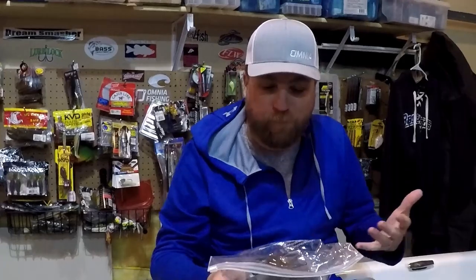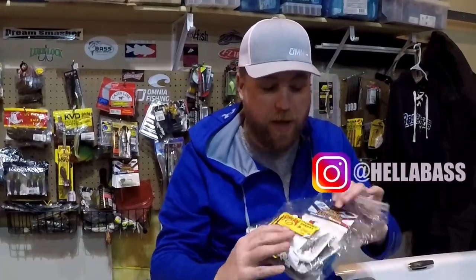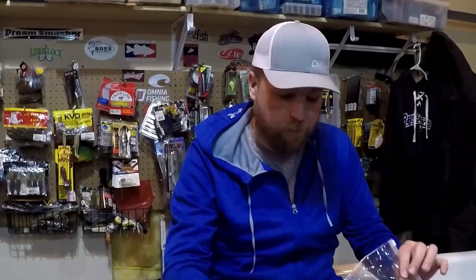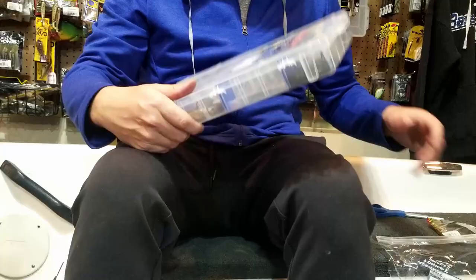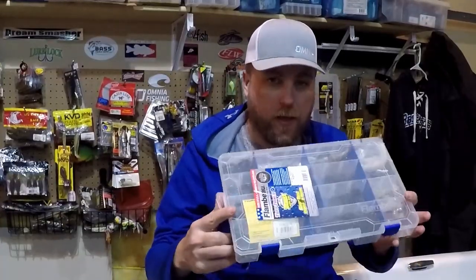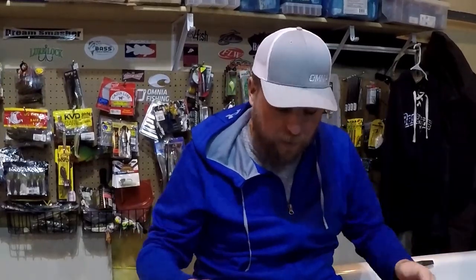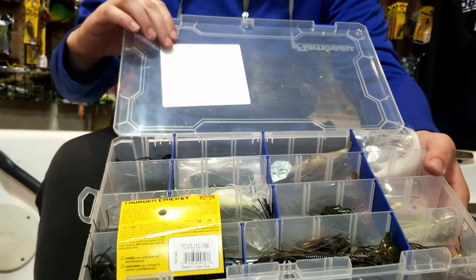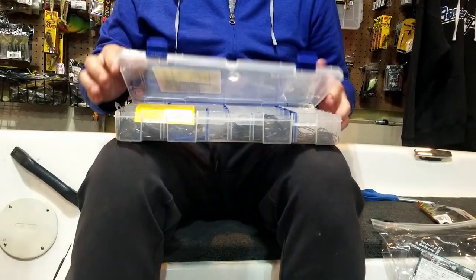A couple of storage options. A lot of times, until I use a bladed jig, I'll keep them in their original package and throw them in a kind of heavy-duty Ziploc bag in the boat. That way I can put these in different places - these are kind of my backups, my extra stock. Some that I know I'm going to use are pre-rigged. I'll put them in a 3700 size box, slot it in the main compartment, and sort all those jigs by size and colors so they don't mix together.